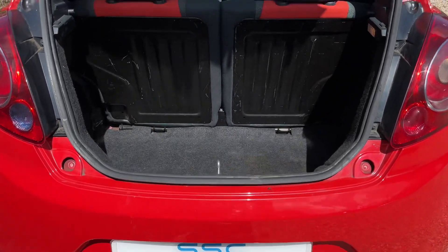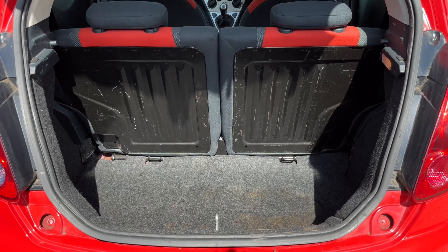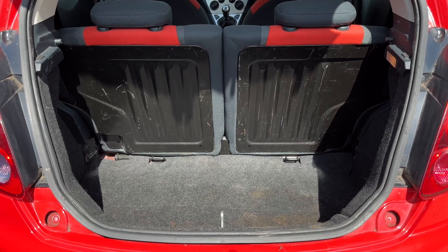As we approach the back of the car, you can see that given the size of this particular vehicle we have plenty of boot space. You can increase it should you wish to by folding down either or both of the 50/50 split folding rear seats as well.